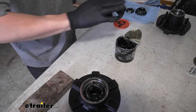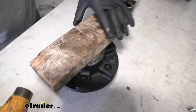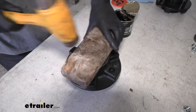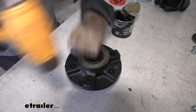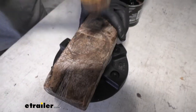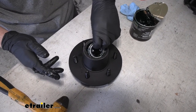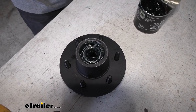We can set the grease seal in like so. In order to get it in place evenly, we're going to take a block of wood, a two by four, and gently hammer it in. We want to do that until it's flush with the flange on the back of our idler hub. Just like that. Now we're just going to flip the idler hub over. Once we have the grease seal in place we can install our outer bearing. Now it's ready to be put back on the trailer.